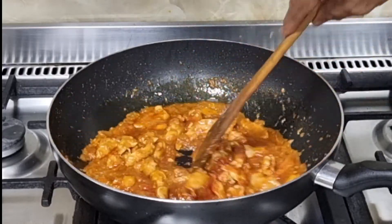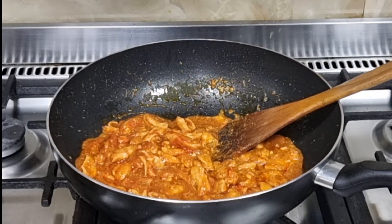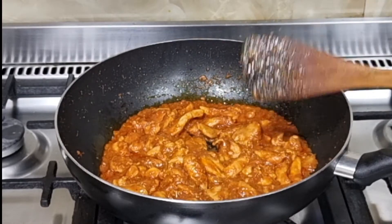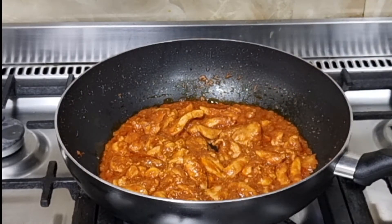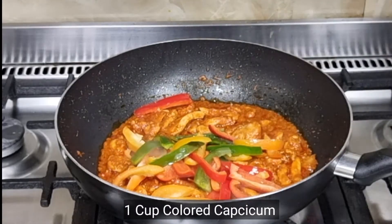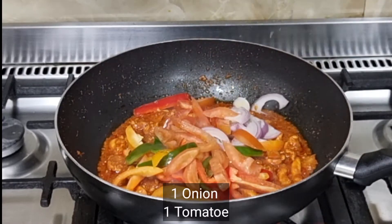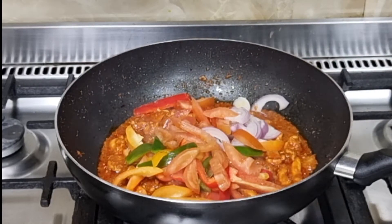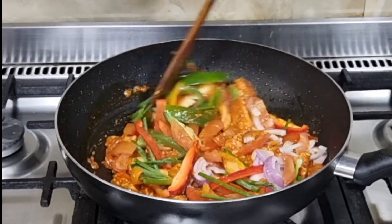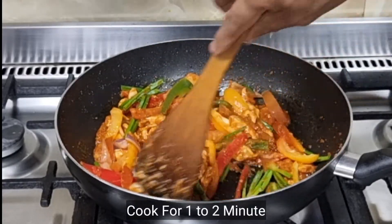I will cook it for 2 to 3 minutes. After that, I will add some ingredients: 1 cup of kefticum, and I need to cut the chicken, 1 onion, 1 tomato, and a little green onion. After adding the vegetables, you don't need to cook too long so the vegetables stay crunchy. I will only cook it for 1 minute.